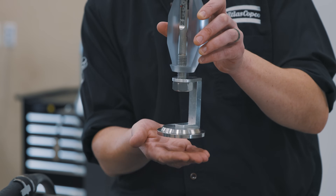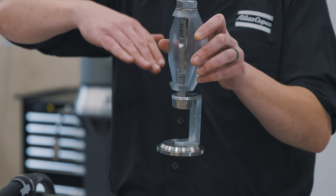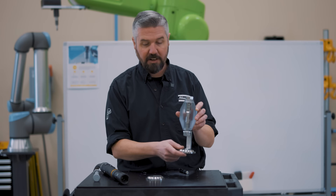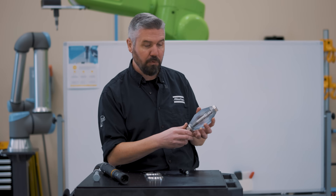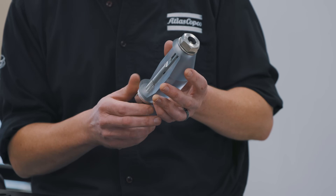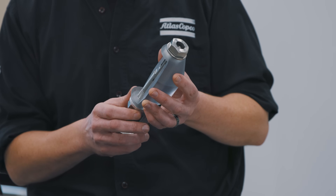If we do this a hundred times, the load is going to go up and down repeatedly, eventually causing this to fail. The solution is to actually tighten the bolt to achieve tension so that we can respond to the service load acting on the part.